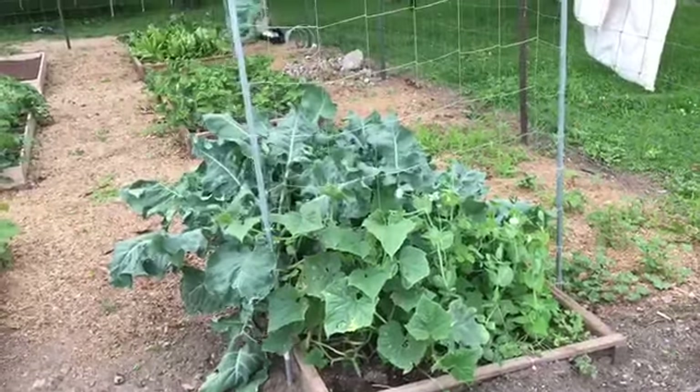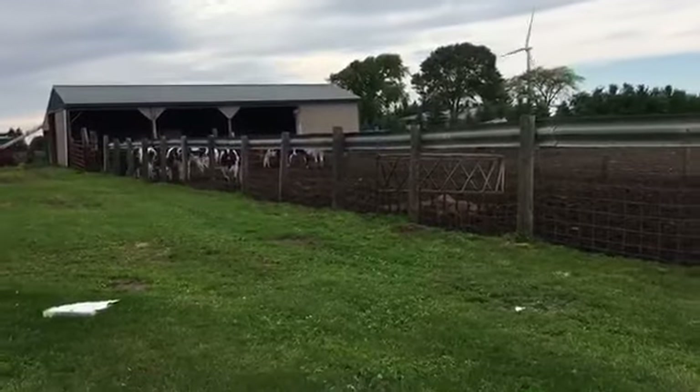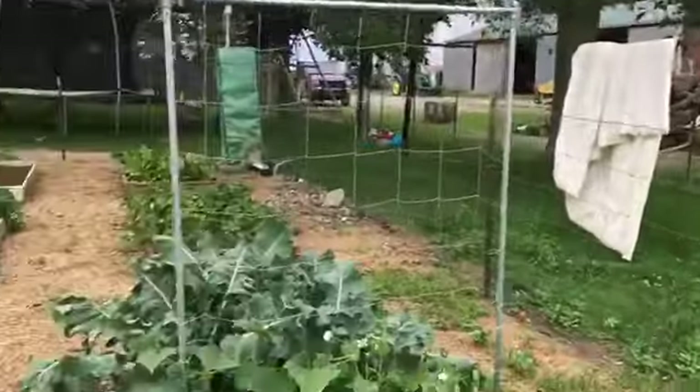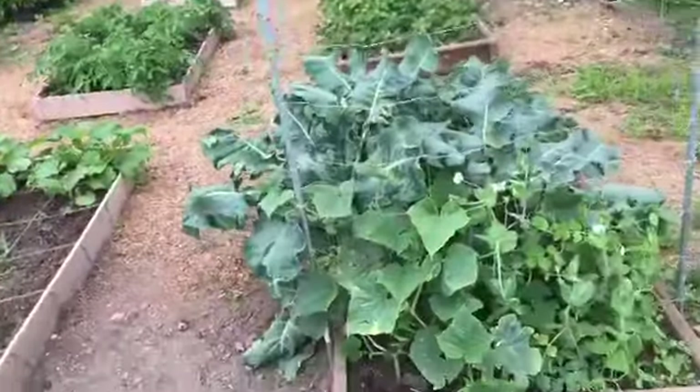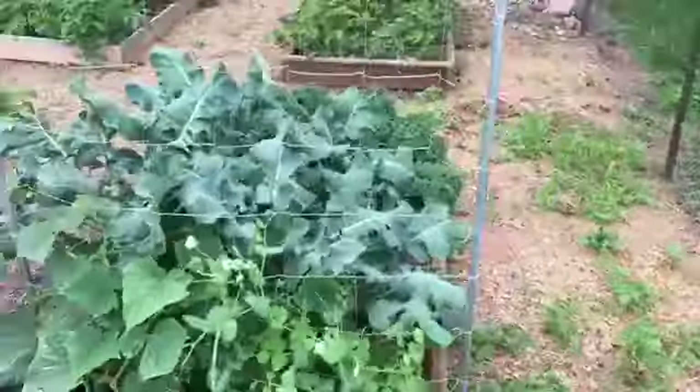I'm going to do a garden update. I hope you can hear me. Ryan's cleaning out the barn so there's some noise from that, but I figured this would be better than any other time anyway.